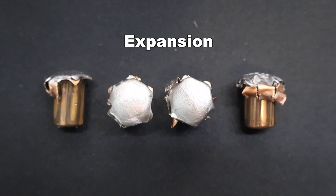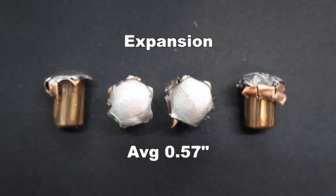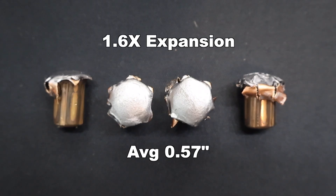Now on to expansion — just like weight retention, we had pretty consistent results. We saw 0.54, 0.54, 0.55, and 0.63 inches for an average of 0.57 inches expanded diameter, which works out to 1.6x expansion. Something I've come to notice with 350 Legend: you're not going to see that massive 2x-plus expansion you get with higher-velocity, more classic deer cartridges — we just don't have the velocity.